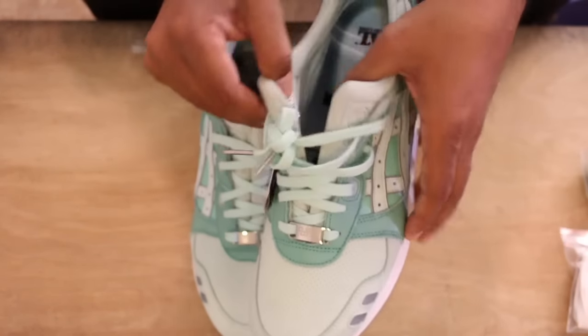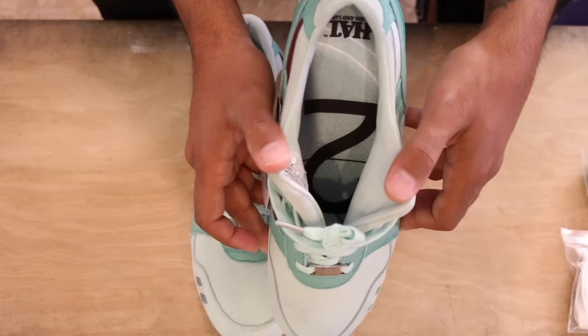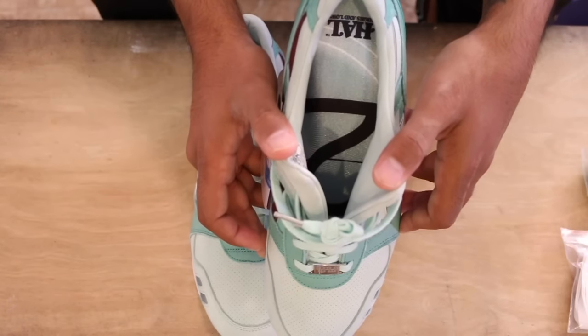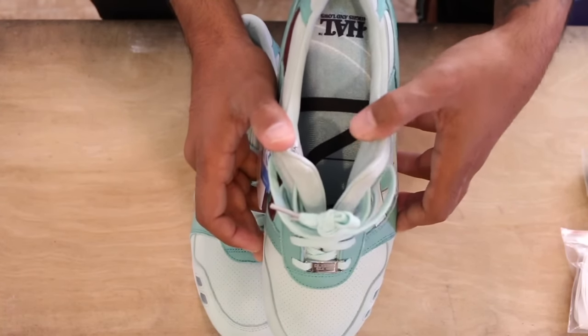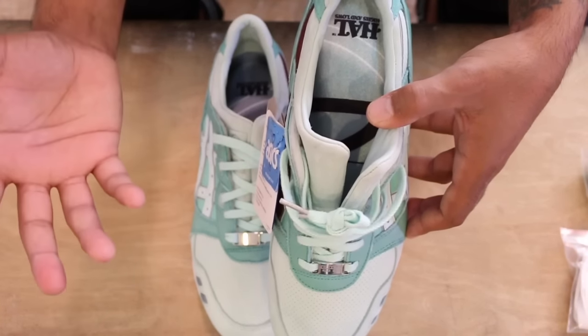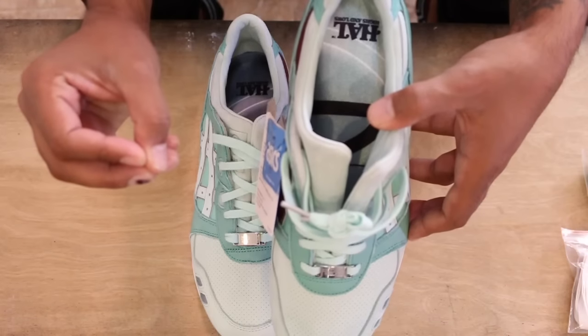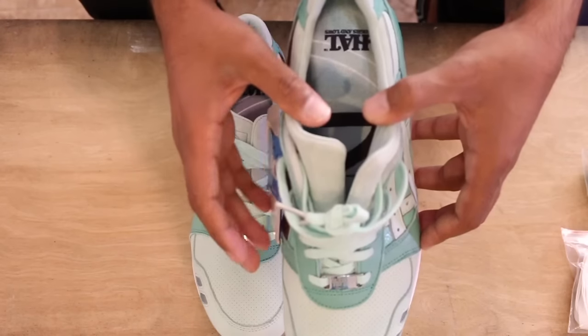The inside is all leather. I went true to size, which is a ten and a half for me — that's my TTS. It has a leather interior like I mentioned. When the inside is leather, I go true to size because the leather is going to give, and it takes up a lot less room than material lining, which is a lot puffier.